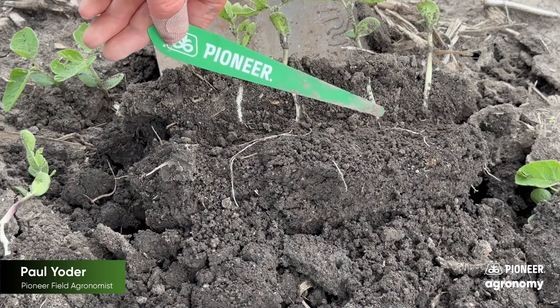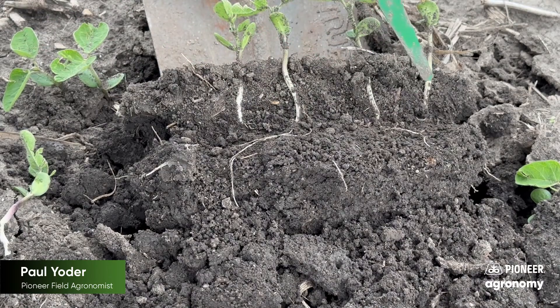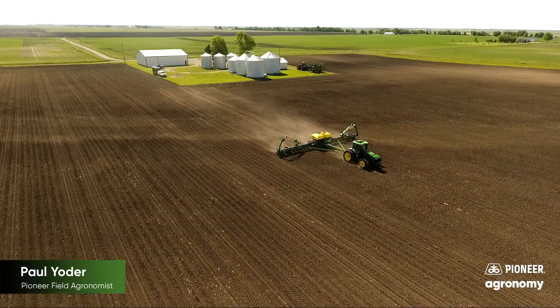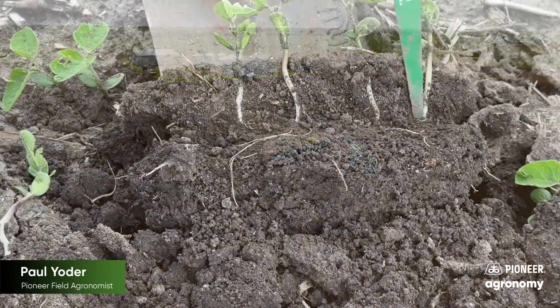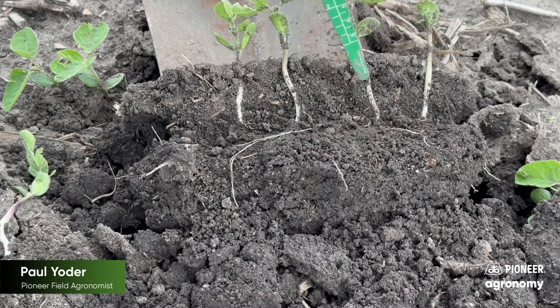Once you move the soil, you can see and try to find where the majority of the roots are. In this case, this field was planted early — with earlier-planted soybeans, when soil temperatures are a little cooler and you have the risk of fluctuating air temperatures, you're going to want to plant soybeans about an inch and three-quarters to sometimes two inches. This particular grower, as you can see where the roots are, was planting right at that two-inch level, which is exactly where he wanted to be.